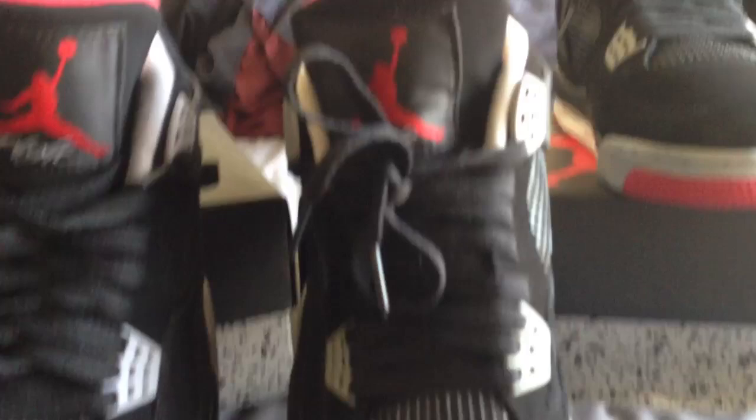Yeah, this one's kind of dirty because I'm using my authentic ones. I don't stock my shoes.